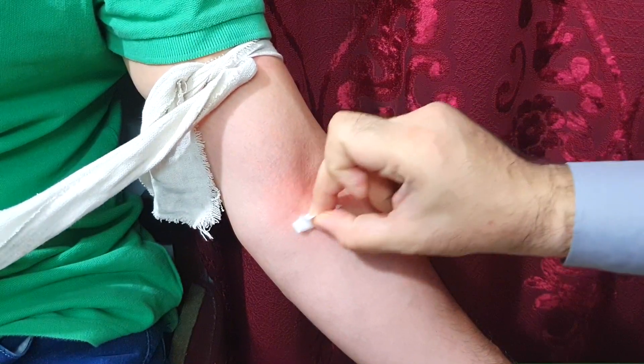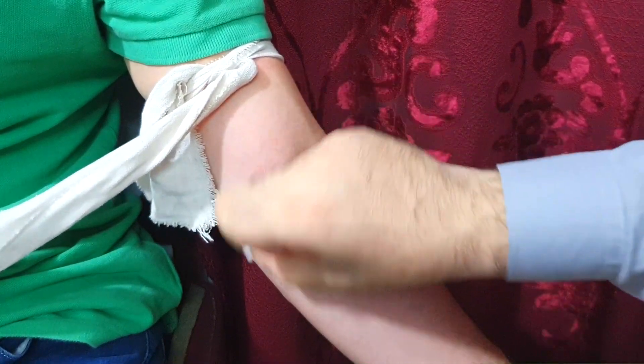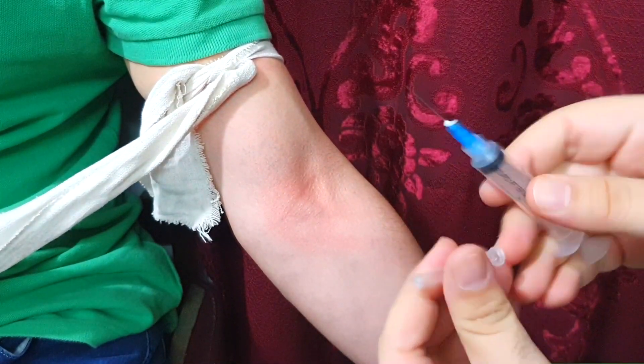Apply the swab from inside towards outside in a circular motion. Let the spirit dry for a while, then open the syringe.